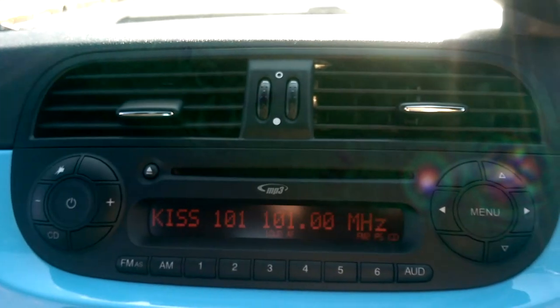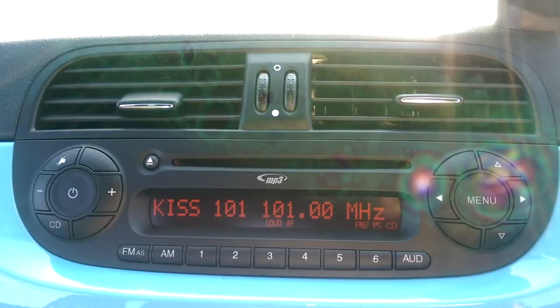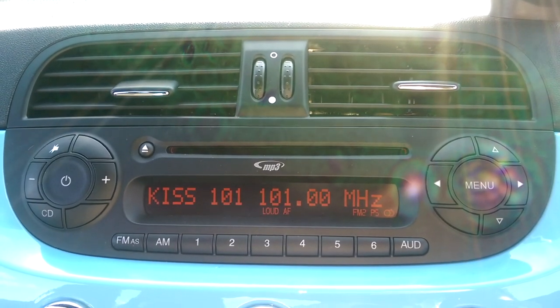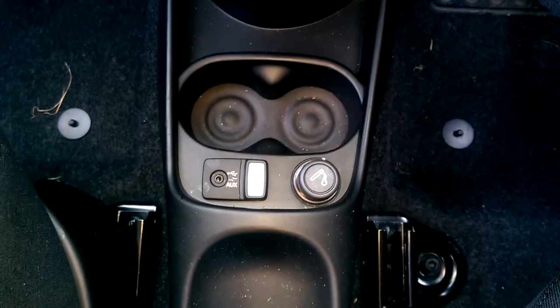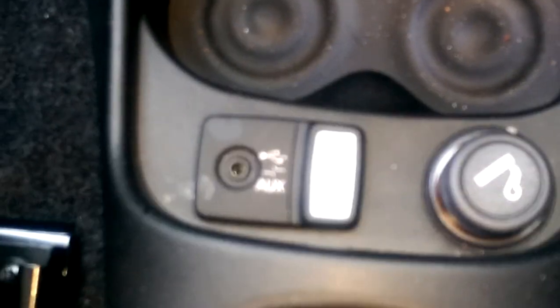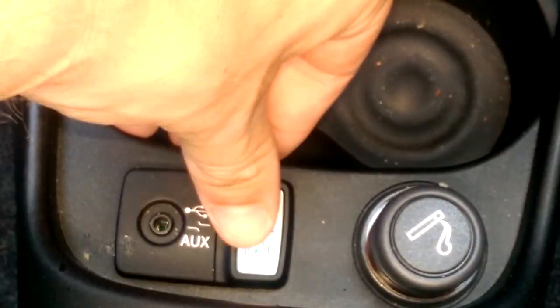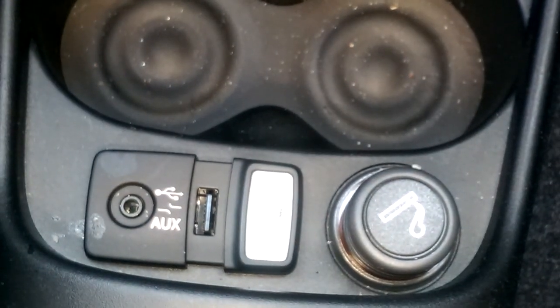On the centre console we have an AM and FM frequency radio and a built-in MP3 compatible CD player. You can also listen to music via the built-in auxiliary and USB socket located below. You can stream music directly from your devices through your car's sound system with only one wire, and there's also a USB next to the auxiliary.